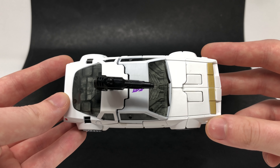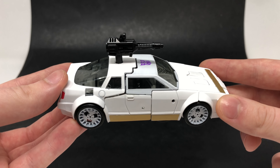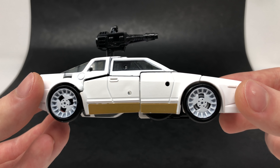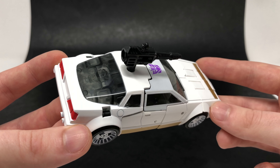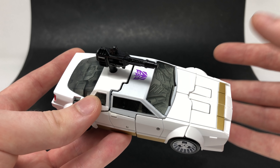To my surprise, this figure is a completely brand new sculpt and doesn't share any engineering nor parts from a previously released War for Cybertron figure. As we take a look at the detailing, you can see that all of the hubcaps have been picked out in this really nice looking white paint application. I was also quite surprised to see that this figure is painted really nicely — most of it is painted white as opposed to moulded in white plastic.